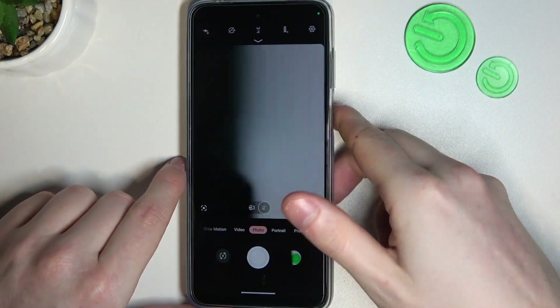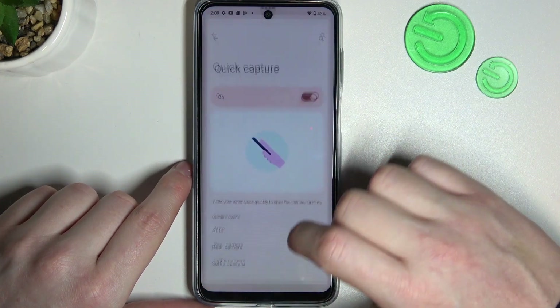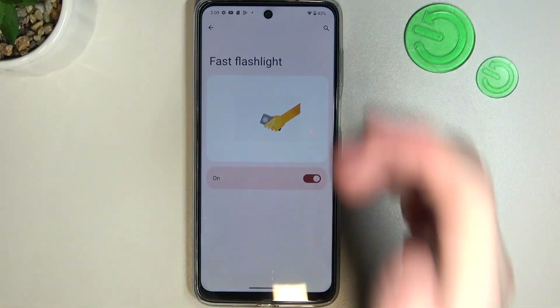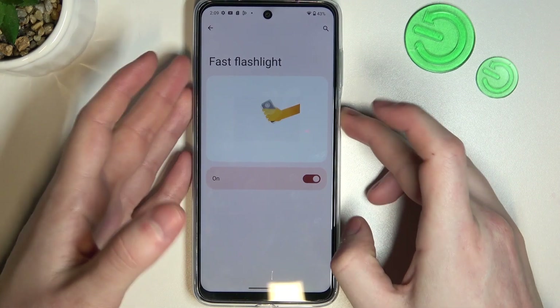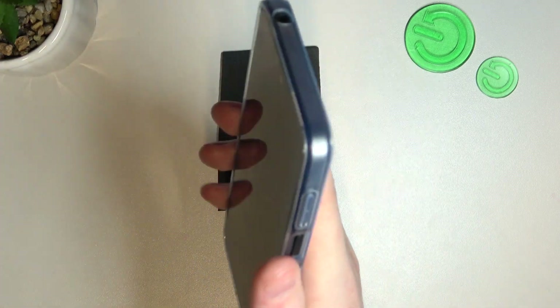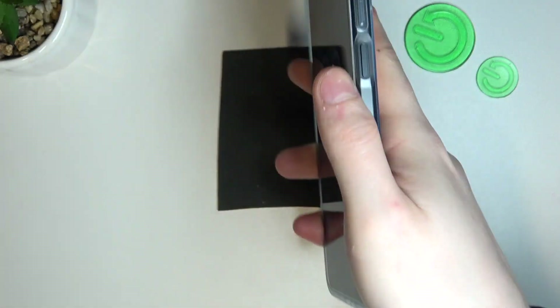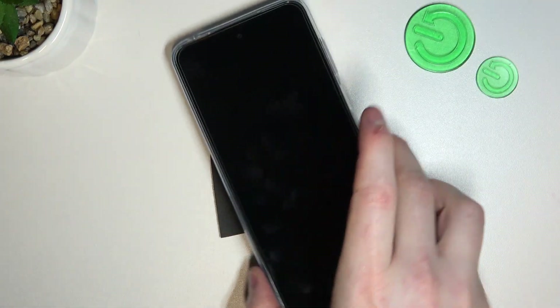The last setting is fast flashlight — you need to perform two karate chops with your phone to enable or disable the flashlight. As far as it goes for me, it never works, but let's try it anyway. Yep, that feature doesn't work for me — you can try it if you want.